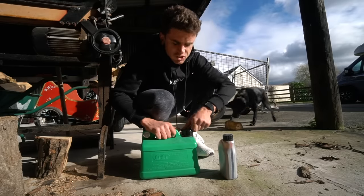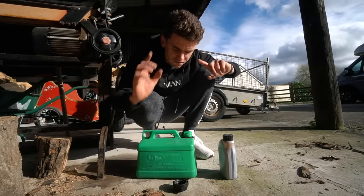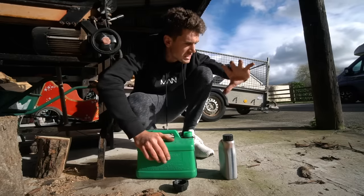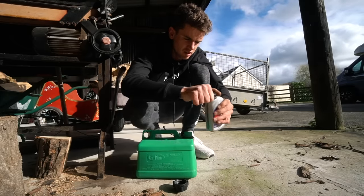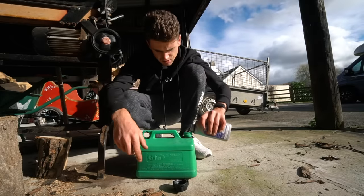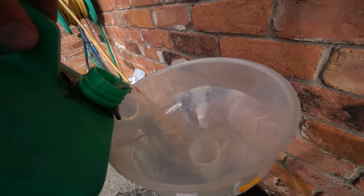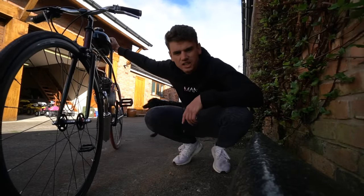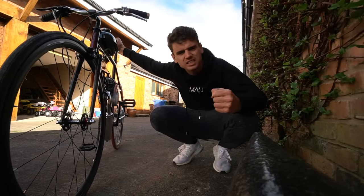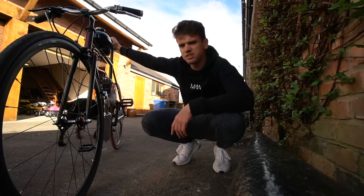Time to mix some fuel. According to the trusty instruction manual, the mix ratio for this two-stroke engine is 16 to 1. We've got 5 liters of petrol here, which means we need 313 milliliters of oil. Now I'm going to try and get it started. Apparently there's no pull cord or kickstart — you just start it by going forward. Let's give it a try.